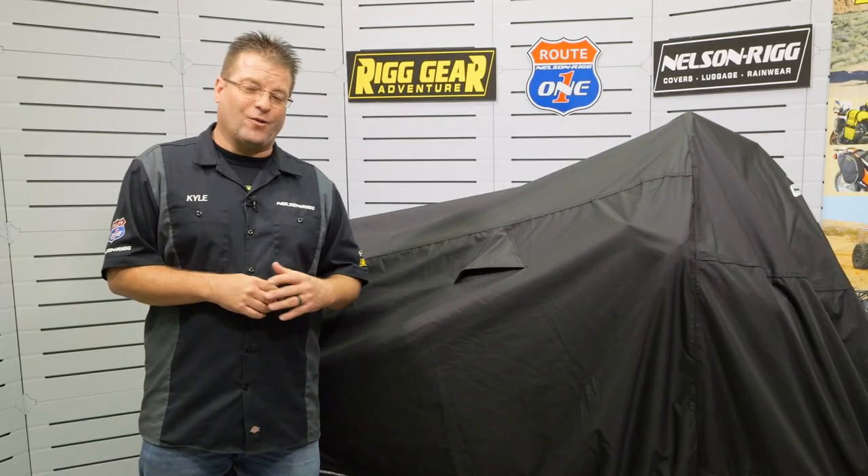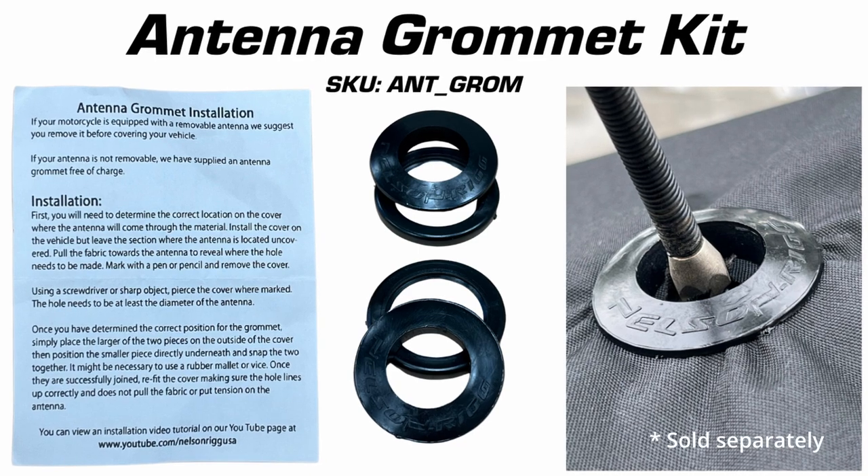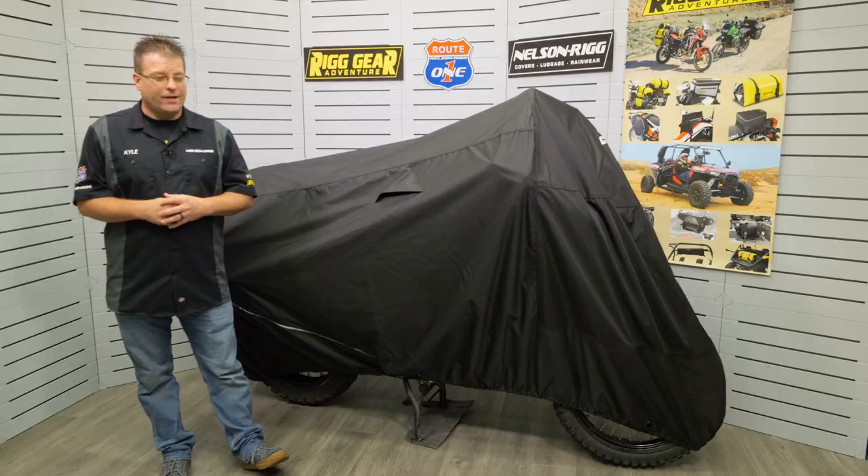If you happen to ride a motorcycle that has a radio and you've got an antenna, we have an optional grommet kit that you can use that allows the antenna to come through the cover. It's a perfect fit, so give us a call.